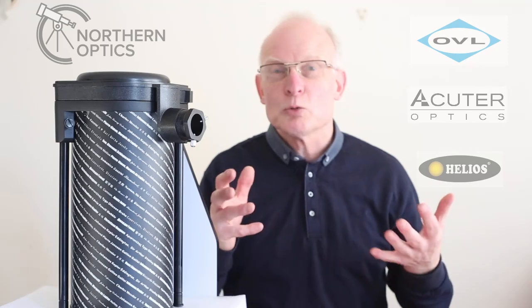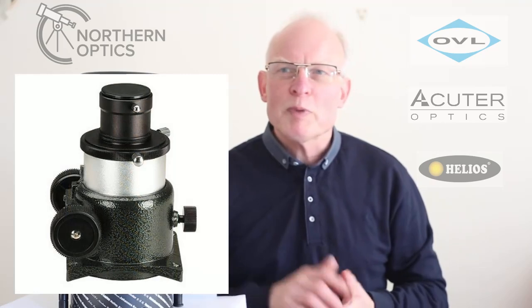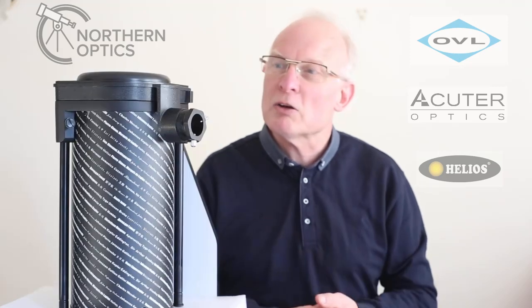When it comes to Newtonian telescopes, the majority of them have what we call a rack and pinion focuser. You'll see two small wheels either side of the focus wheel — you turn them in and out to make the focuser move in or out to get focus.